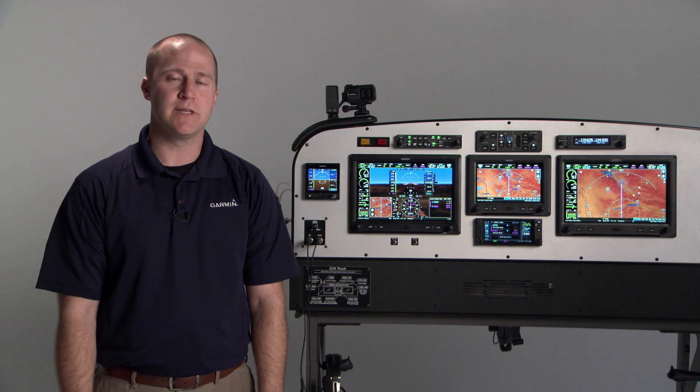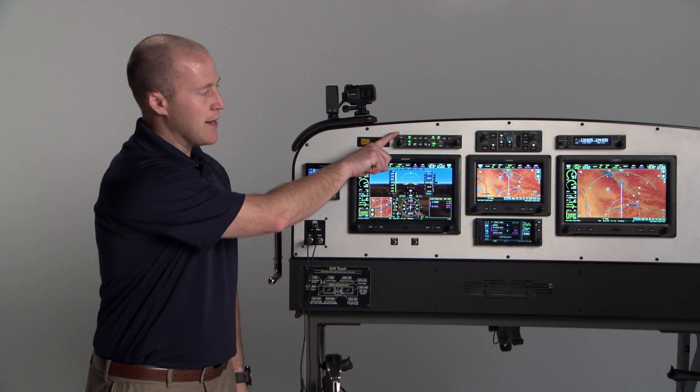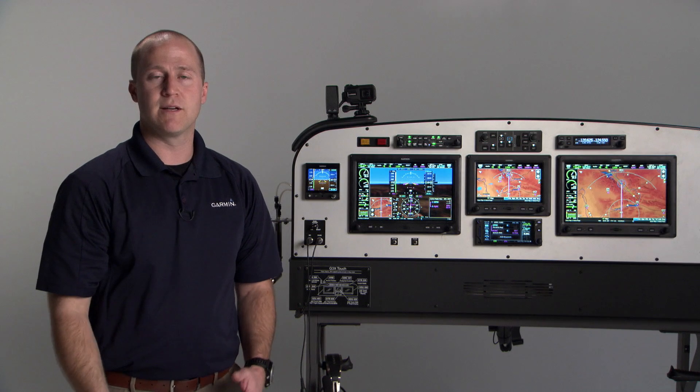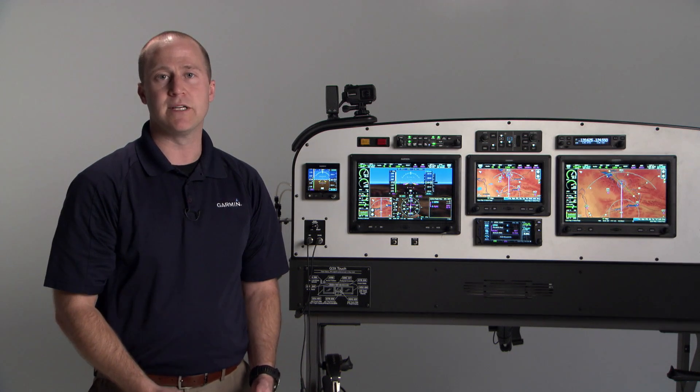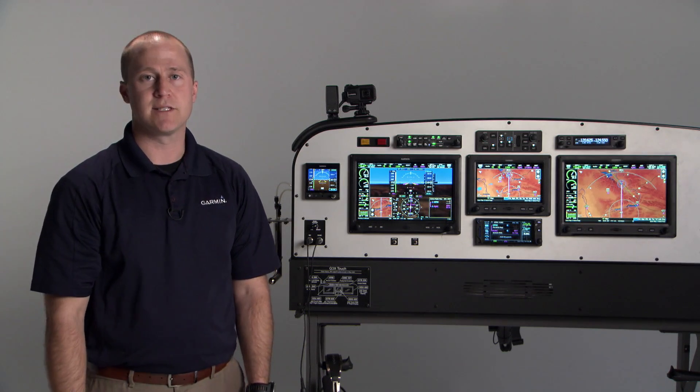The biggest difference between the GMA245 and the 245R is the 245 is a dedicated panel mount product that can be either integrated with G3X Touch or used completely as a standalone audio panel in a separate installation. The GMA245R is designed to be integrated with the G3X Touch.